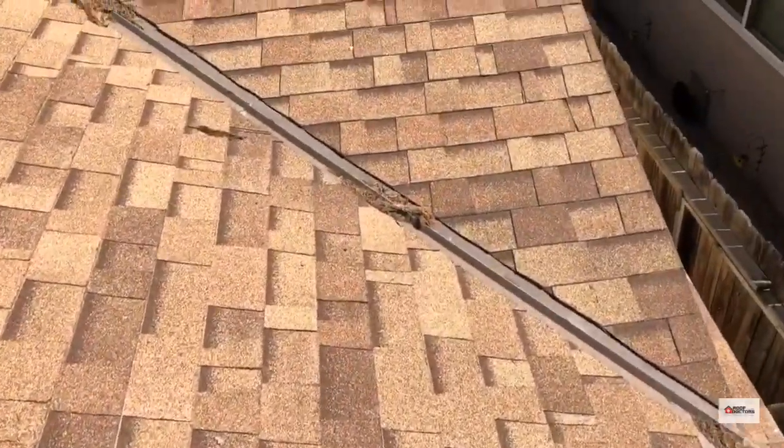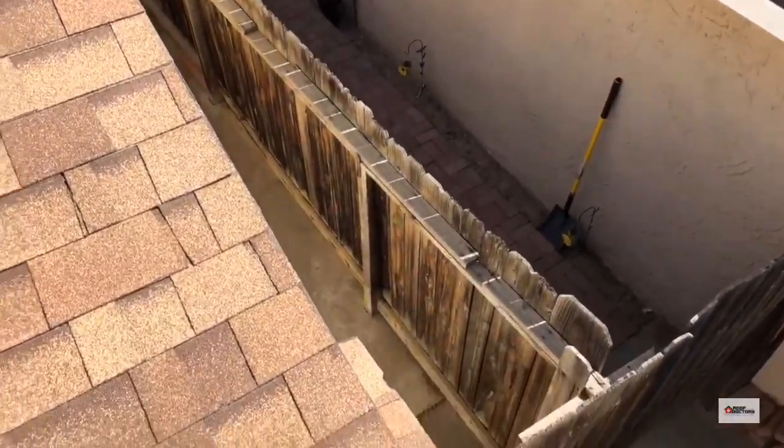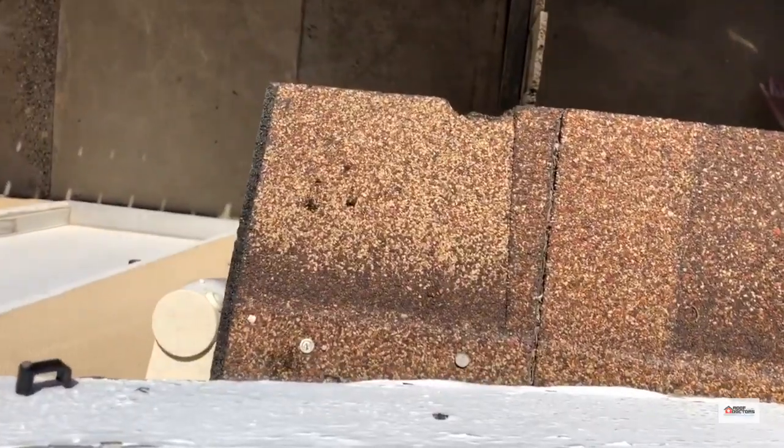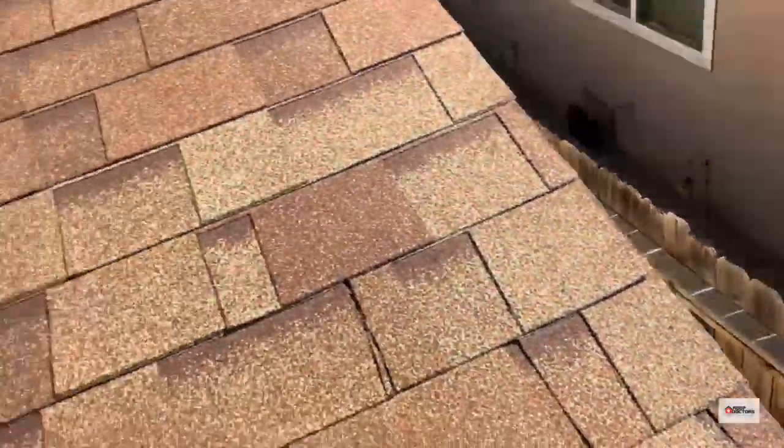A little debris — not a lot — building up in the flashings, as you can see over here. A couple of exposed nails; they didn't bother to put the next course in there because it was hard to reach.